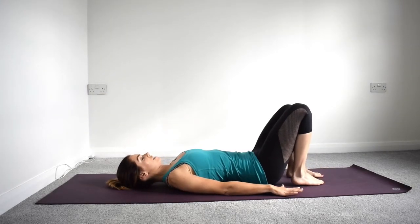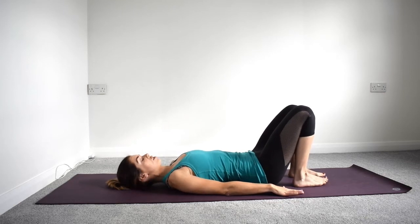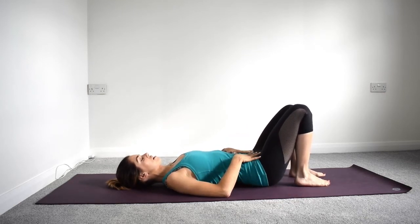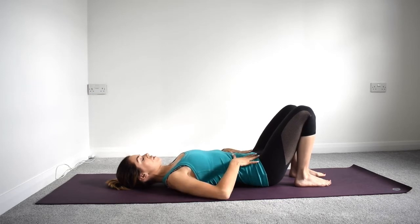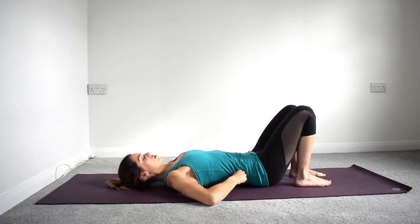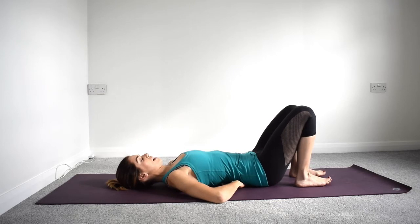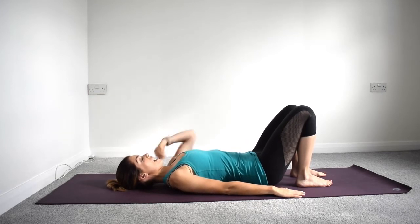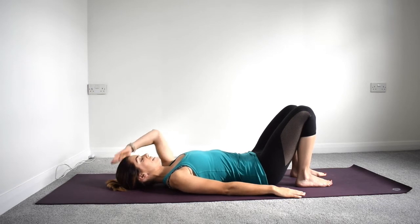We're going to begin down on the mat. We want to be in our neutral position, so have your ankles and knees about hip distance apart. You want your pelvis level and just your natural curve at your lower back. Engage your centres and place your hands by your sides. Let your shoulders fully relax down onto the floor and the back of your neck should feel nice and long.